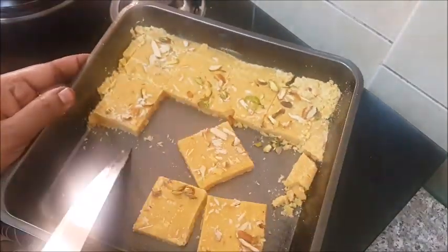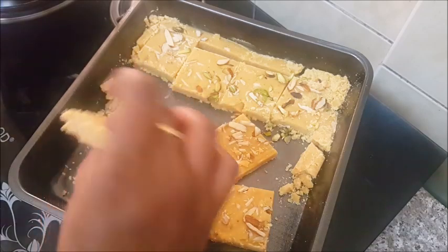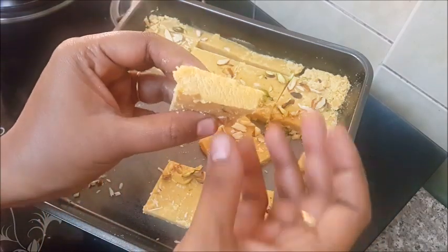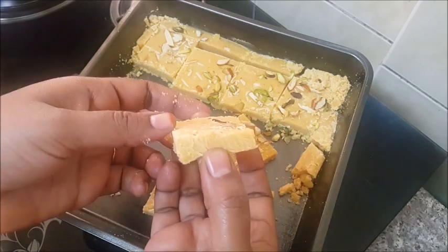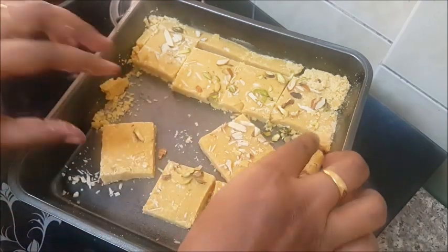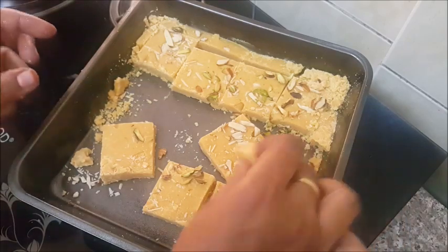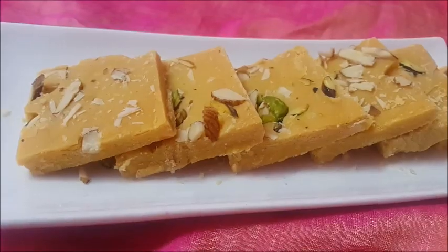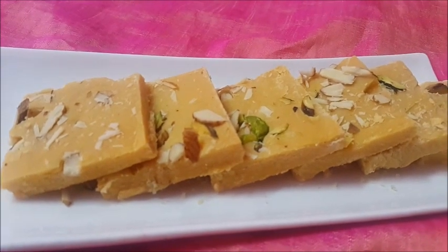You want the texture — it's strong and soft. It's so soft and you can see it's so soft. Let's try all the recipes and comment. Please like, share, and subscribe. I hope you enjoyed this recipe.